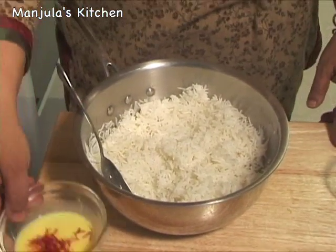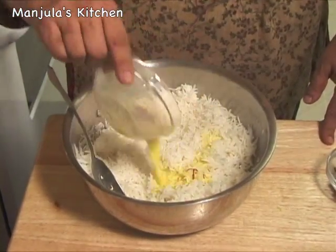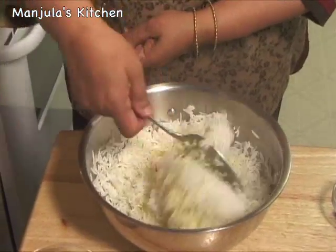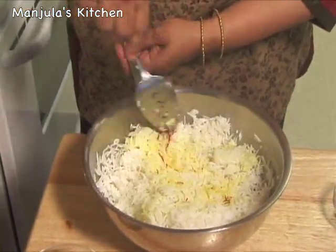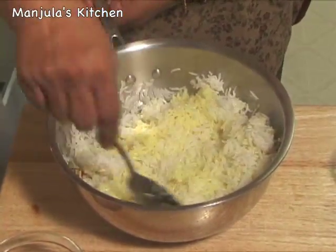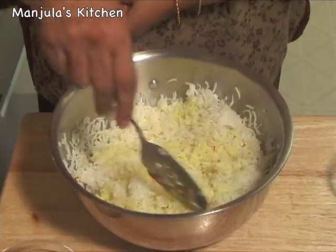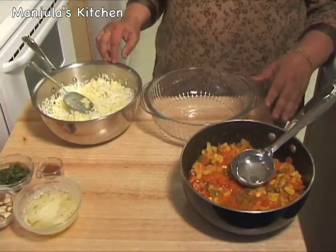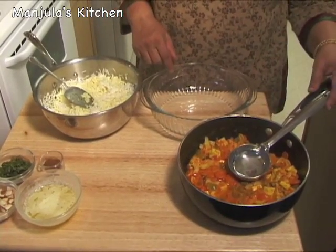First I am going to mix the saffron milk with the rice and just fold it in nicely. Saffron smells really fragrant and very sweet. Now add the rice with the vegetables and get ready to bake.